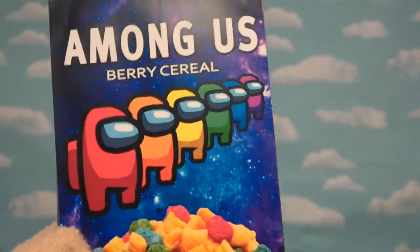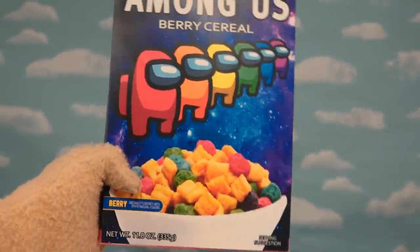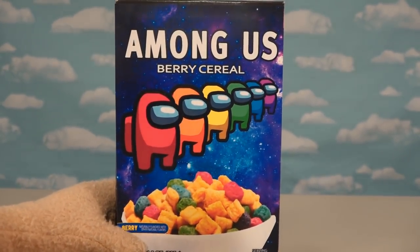Oh, is that cool or what? And of course, I grabbed the most colorful picture out in space I could find and put that in the background. Nice, and we got our Among Us cereal! Wouldn't that be cool to see this in the cereal aisle? Puppet-tastic!